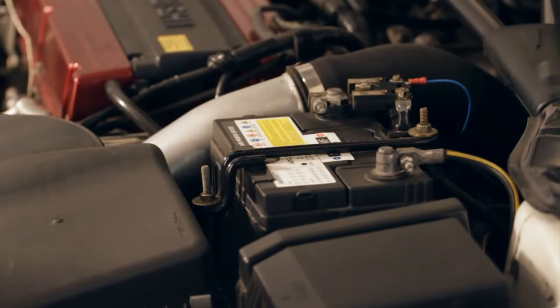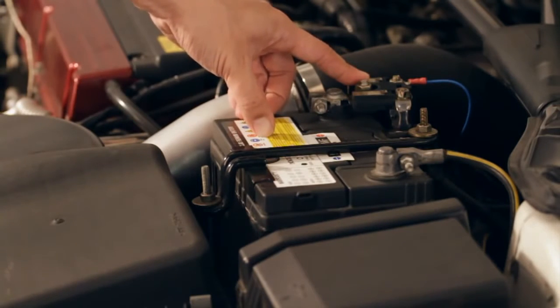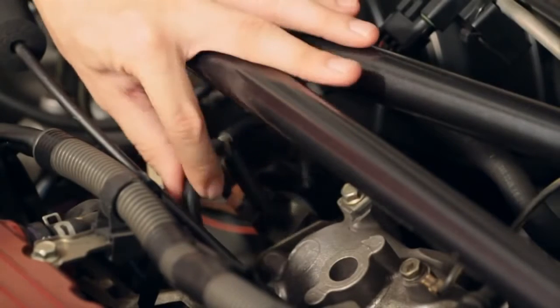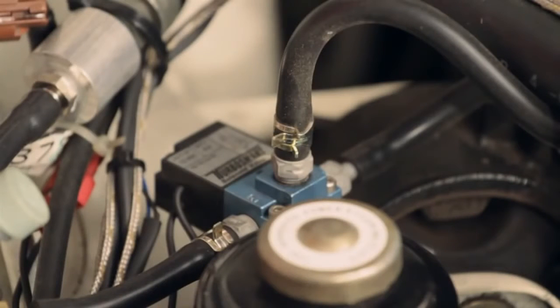The eBoost 2 is connected to an ignition switched relay which is then connected to the battery on the power terminal to get its power. It's getting its pressure source directly from the intake manifold via this nipple, which also supplies vacuum to the fuel pressure reg.